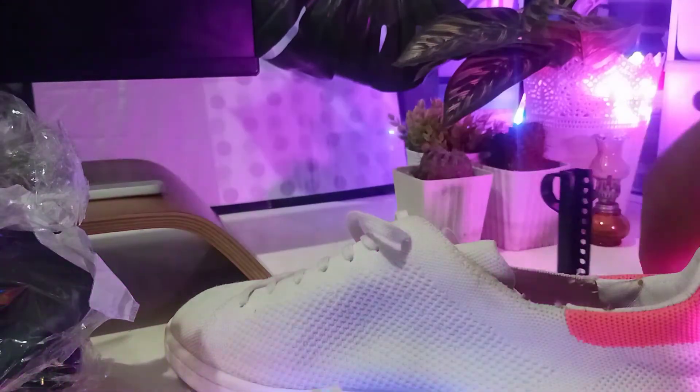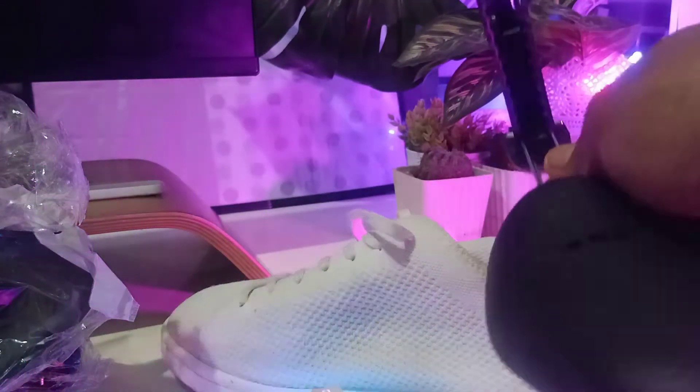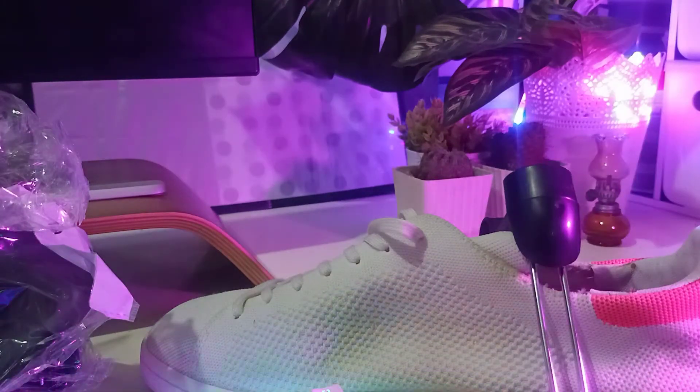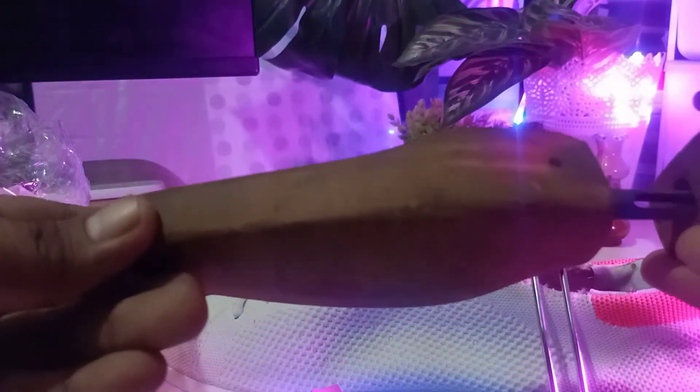They also make this one out of wood. I do have a wood example here. I'm looking for the pair — I use it in my black shoe. I usually like the wood version because it's cool looking. It's an old one I have for my formal shoes.